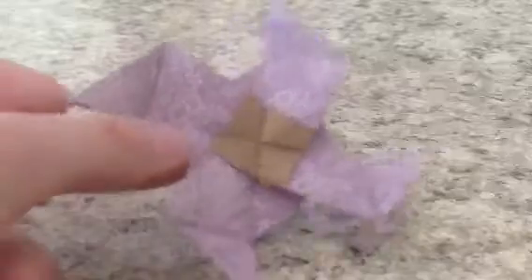Hey guys, Jonathan Graham here. Check out this new model I designed. This is a Beyblade Spin Top.